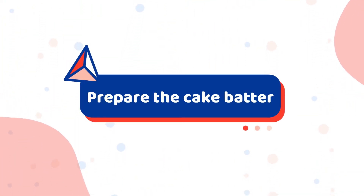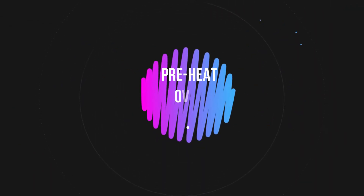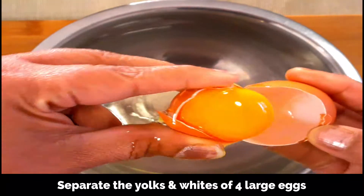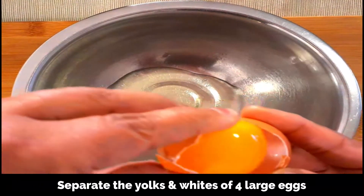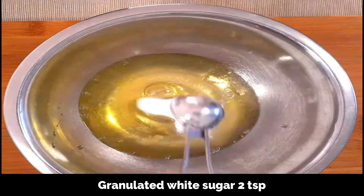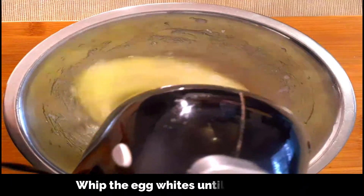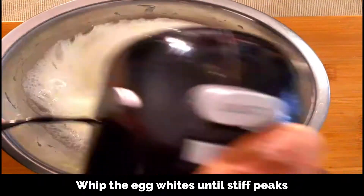So now let's start making the cake. First, preheat your oven to 176 degrees Celsius which is 350 degrees Fahrenheit. Let's separate the egg yolks and egg whites. To a bowl, add the egg whites and transfer the egg yolks to a different bowl. Using 4 large eggs, add 2 teaspoons of white granulated sugar to the egg whites and beat well until you get stiff peaks.